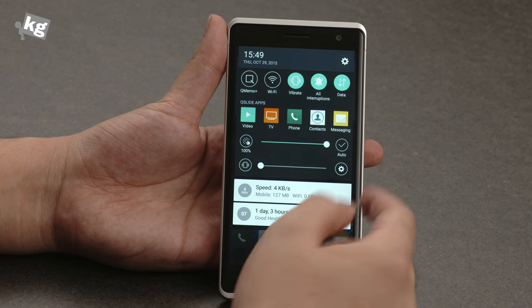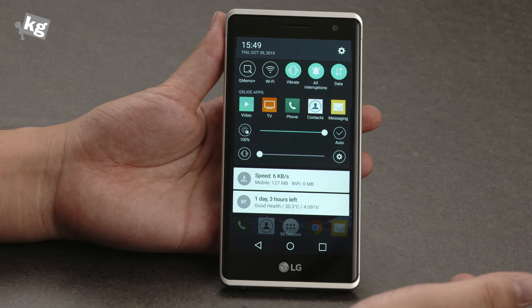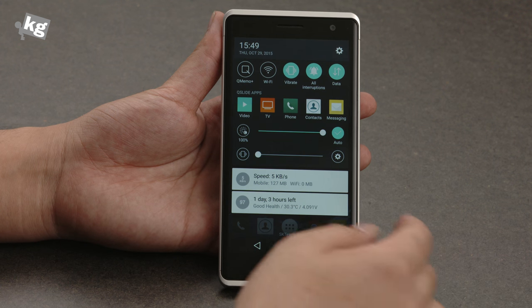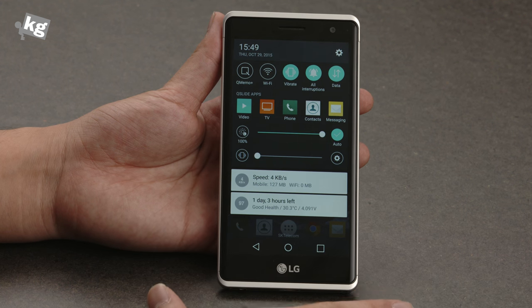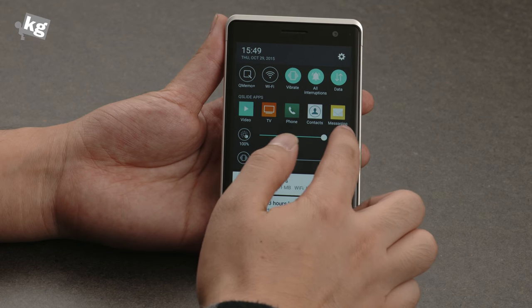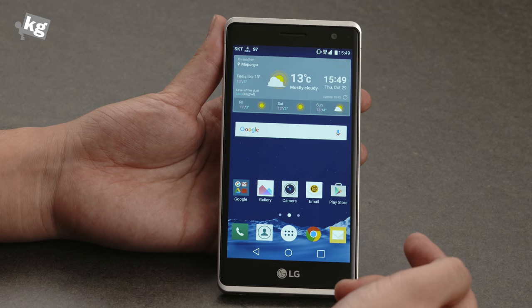They fortunately included the ambient sensor, which they exclude in almost all of their budget phones. It's there, but it's kind of conservative in their way — it gets a lot darker than what you would like, even if you customize it 200% to auto brightness. So you will end up using custom brightness a lot.